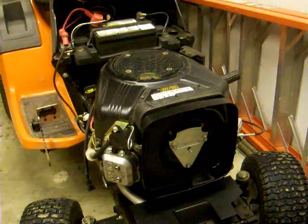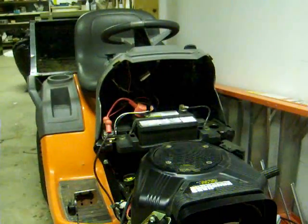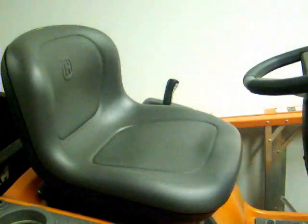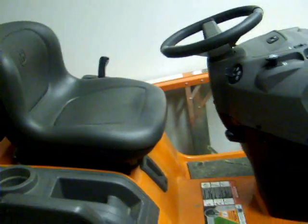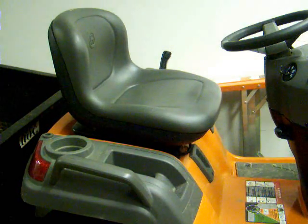I do recommend this tractor for anyone who would want to buy one. It's got a nice comfy seat. I actually don't have the deck on it right now because it's winter. I was going to put a snow blower attachment on it, but that didn't really fit — nobody ever knew it was going to fit anyway. It was like 10 years old; my dad found it on Craigslist for free.